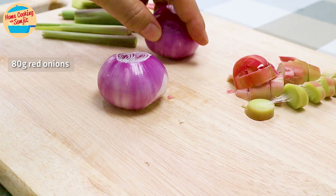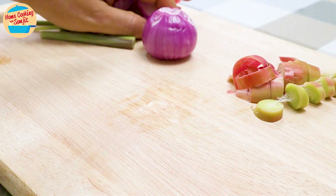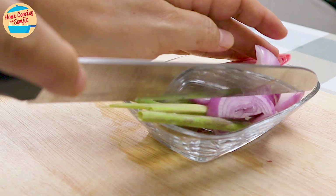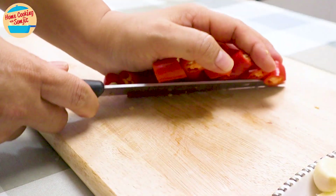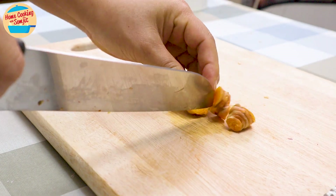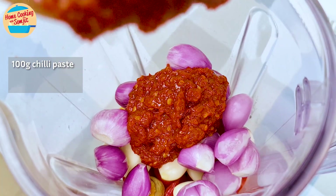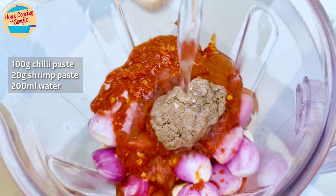Cut 80g of 2 small red onions — slice one thinly for the curry and roughly chop the other to be blended. Add the small ingredients into the blender, and set the rest aside. Next, cut 80g of red chili into smaller pieces for the blender. Cut 100g of turmeric, thumb-sized, into 2 to 3 pieces, leaving the skin on to prevent yellow staining. Peel and wash 35g of garlic and 100g of shallots. Add 100g of chili paste, 20g of belacan or shrimp paste, and 200ml of water into the blender for easy blending.